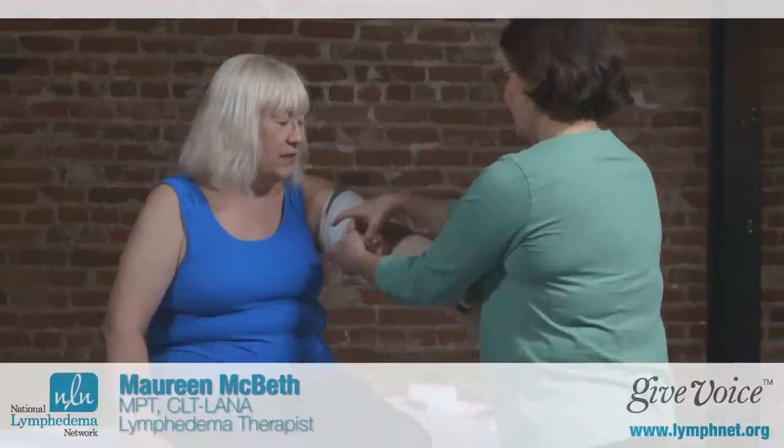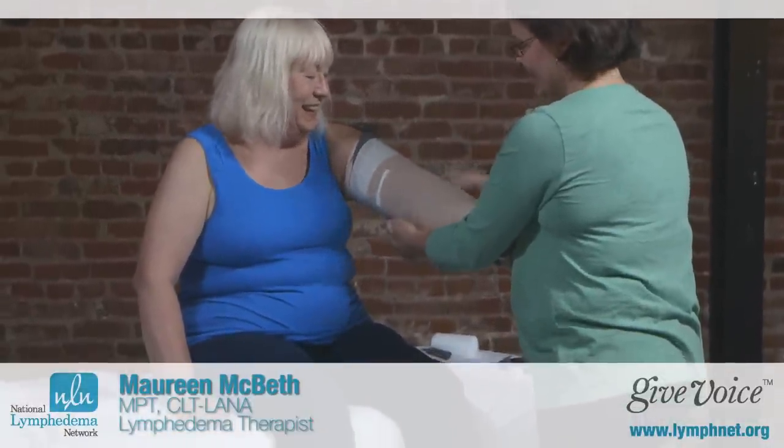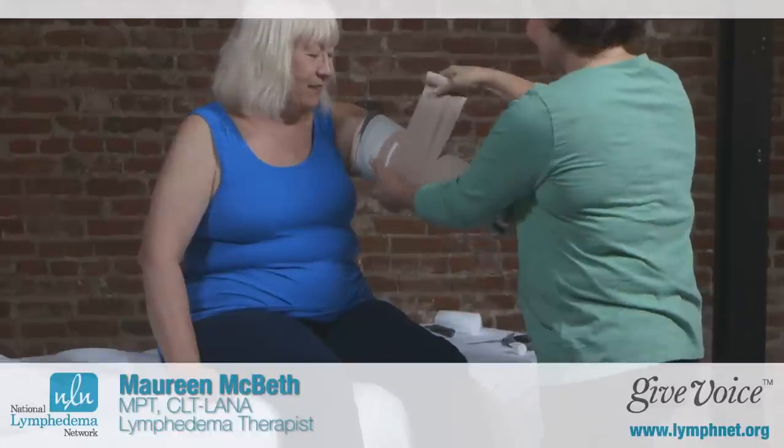In this section, I'm going to talk about compression bandaging. Compression bandaging, or what we call short stretch bandaging, is the specialized bandages that we use to help decongest your limb. We call them short stretch bandages because the bandages we use actually only stretch a very little bit, compared to something like an elastic bandage that may stretch two or three hundred percent.